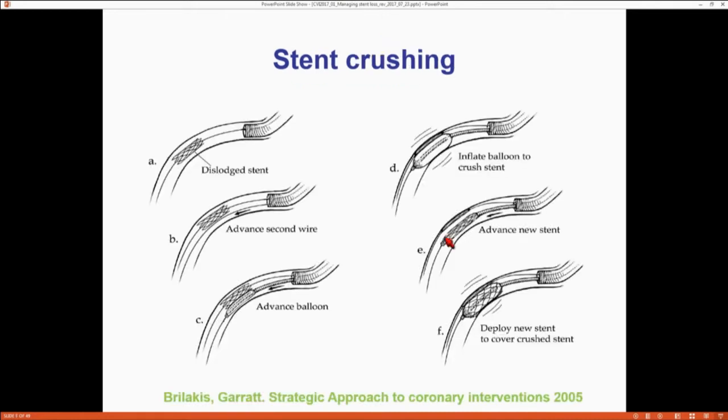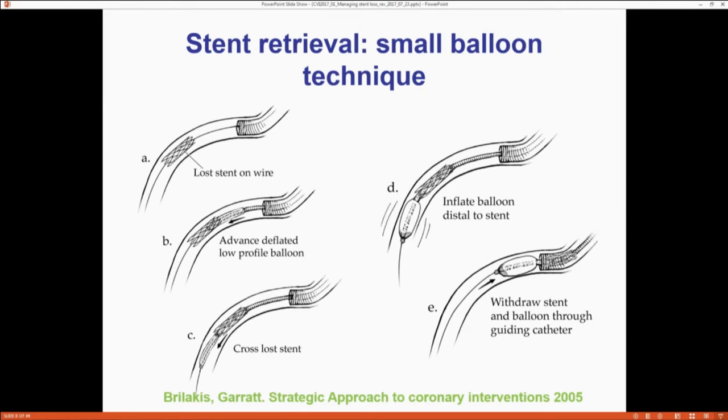If you want to retrieve it, the easiest technique is the small balloon technique. If you have a wire through, get a small 1.25 or 1.5 mm balloon, pass it through the stent, inflate the balloon distally, and then pull everything back. Hopefully the balloon will trap the stent, and when you pull it back, it will either bring it into the guide or bring it far enough in that you can pull everything out together and retrieve the stent and balloon as one. One reason I personally like doing complex PCI in calcified tortuous vessels with an 8 French guide: stent loss through an 8 French guide is a completely different experience than through a 6 French or 5 French, because you have so many more options available.